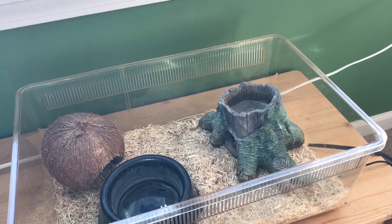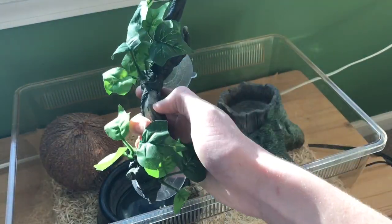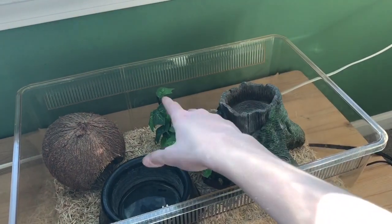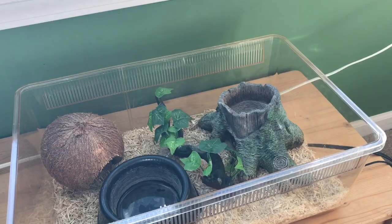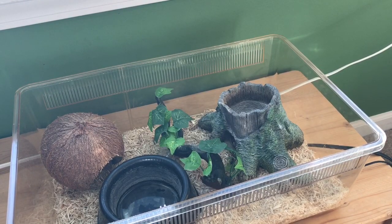Speaking of shedding, it's always a good idea to have a little branch or rock in there. This happens to be a fake tree with a nice rough surface. I'll set that in there — the baby corn snake can climb on it, and when it's shedding, it's able to rub its head against the branch to help peel that skin off. Overall, it adds a little accent to the tub, even if you aren't looking at it too much.